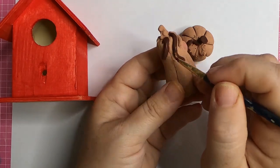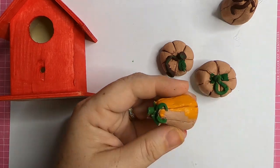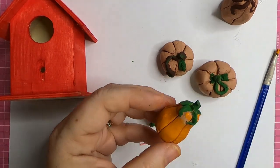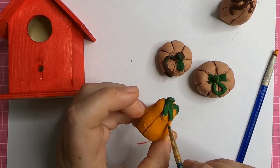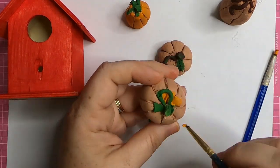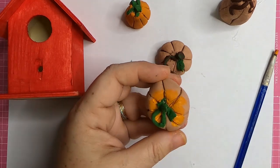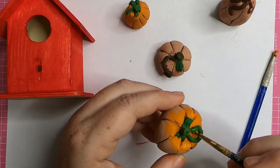I start with a small detail brush from Dollar Tree, go over the vines — I paint some of them brown, some of them green. For the pumpkins we're going to do a bright orange, and we also have one called harvest orange. We're just going to do a solid color on the outside of the pumpkin to start. Then once we have all the pumpkins painted a solid color, we'll go in with darker oranges and brown to add more detail.